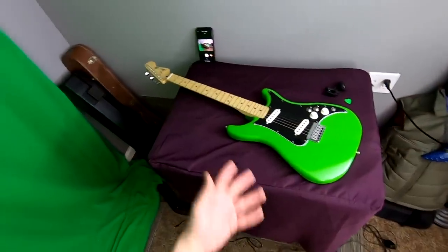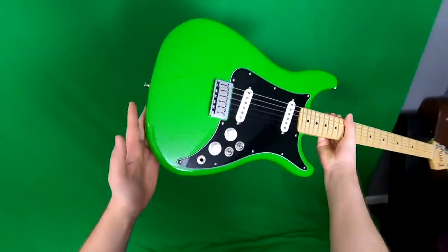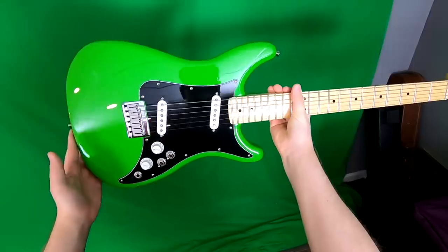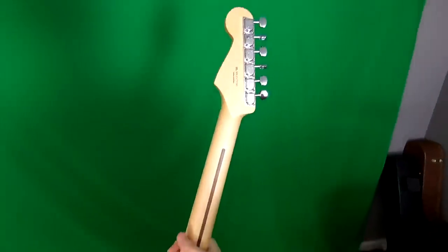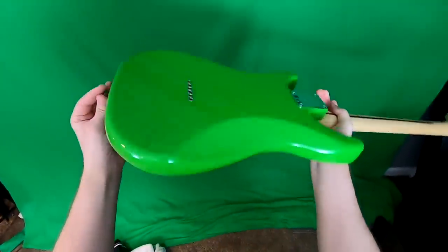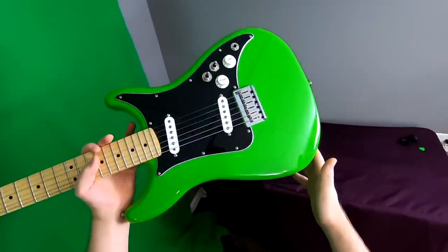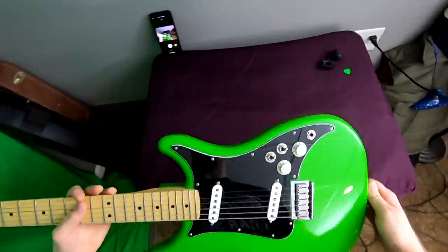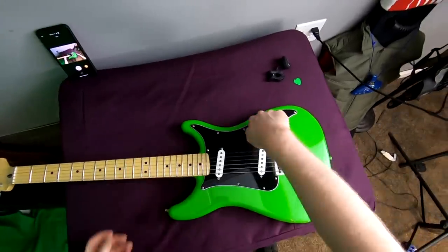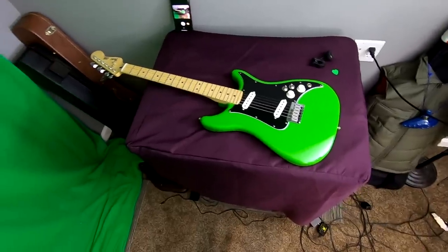Our last one to pack up today is the Fender Lead 2. I decided to sell it — I knew as soon as I mentioned it in a video somebody would buy it, and it was for sale for about a month or two. Fender sent this to me for an unbiased review and basically it's a cool blast to the past. Is it my favorite guitar? No, but I love the way it looks. It's a really cool display piece — looks very 80s. I think it would be fun to modify one of these. Let's get it packed up and sent off to its new home.